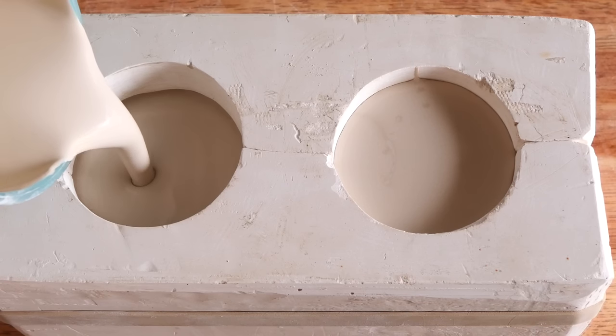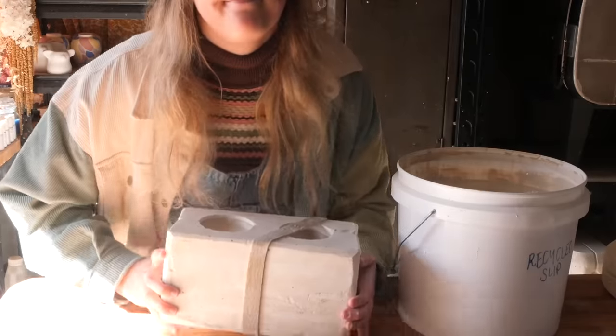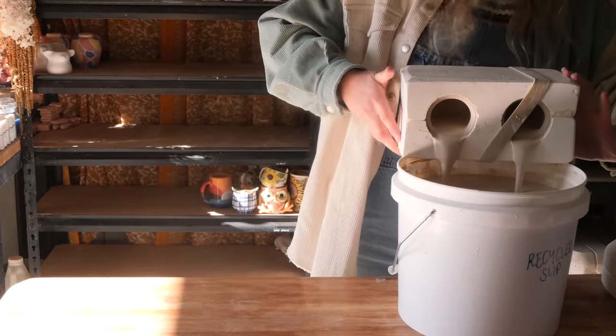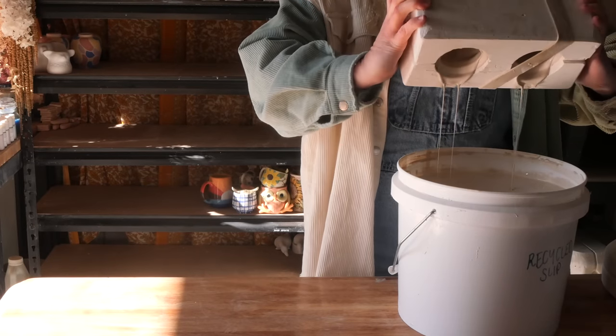This shape can also be a mug, which is also fabulous — I'm happy with either. I pour it up and it took a lot of clay to fill it up. I tip it out and I always leave my molds to drain upside down until the clay doesn't drip anymore.